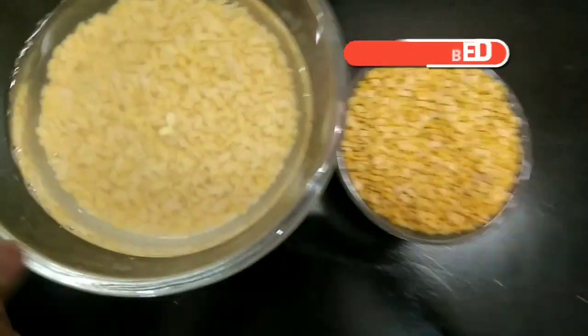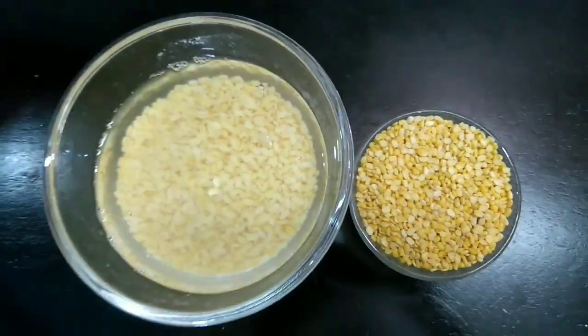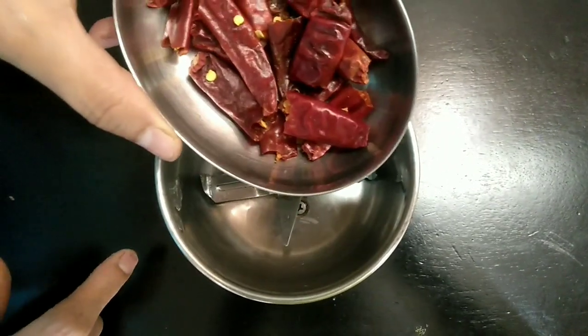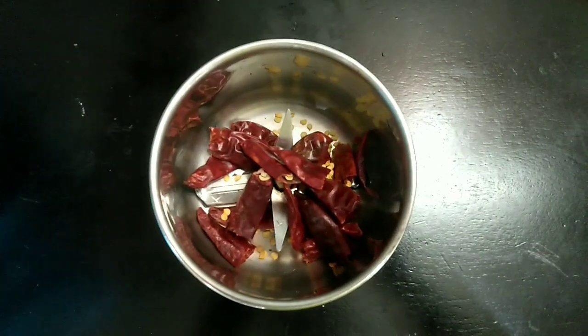For this, I have taken 100 grams of moong dal or green gram. Wash them thoroughly and soak them in sufficient water for two hours. After two hours, the lentils are thoroughly soaked. Now the next step is to take a mixer jar.